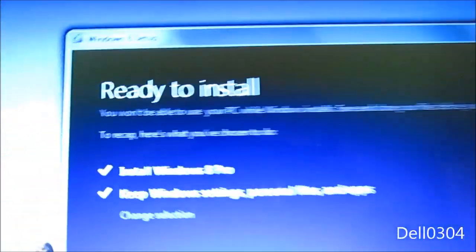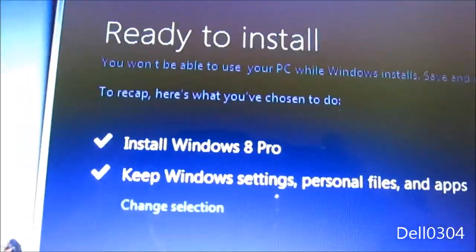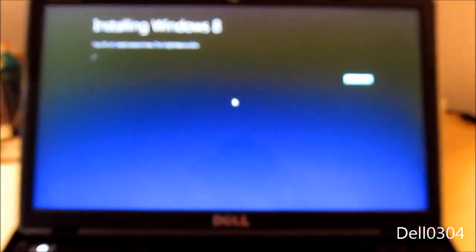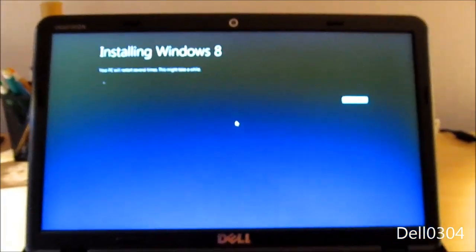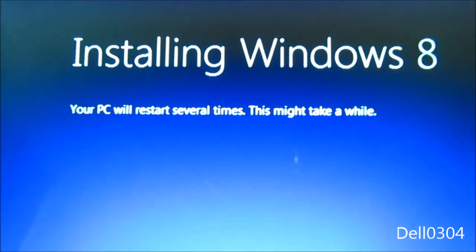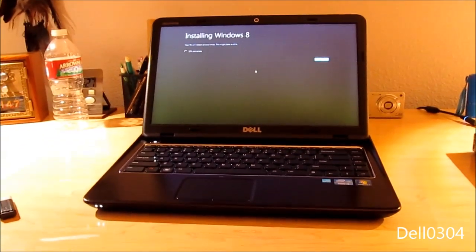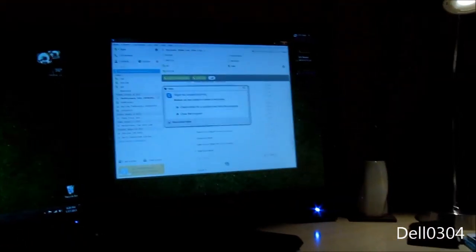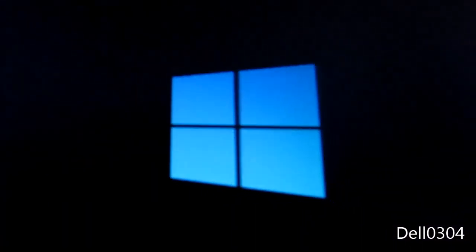This may take several minutes. Okay, that's done. Ready to install — you won't be able to use your PC while Windows installs. To recap, here's what you've chosen to do — yes, all good. Installing! Full screen, my camera derped. Installing Windows 8 — that's all it's going to say. Your PC will restart several times. I'll be back when it's done.